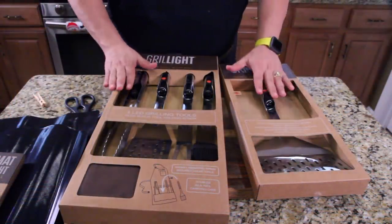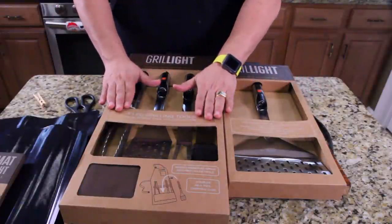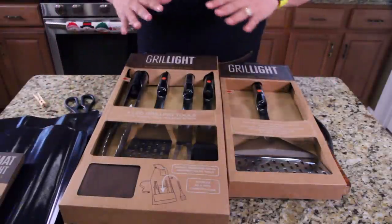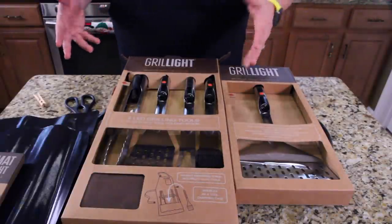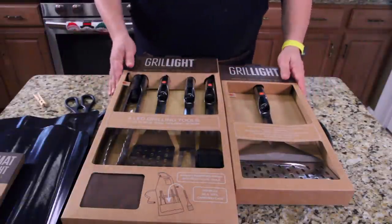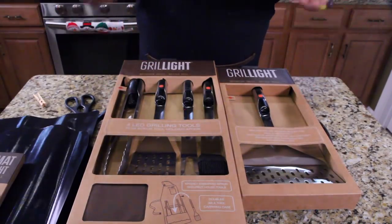So you're probably asking, what's the giveaway today? The giveaway is a whole grill set. You're going to get the four-piece set, the wide spatula, and the grilling mats. That's a $140 value, and thank you to Grill Light for donating this as a giveaway to one of my viewers. USA entries only — we can't ship internationally. Go to facebook.com/cookingwithjack, like the page, and tell me you want to win this grill set.